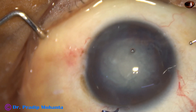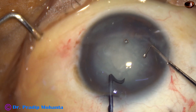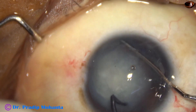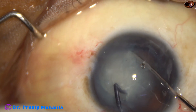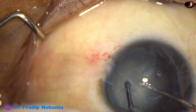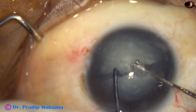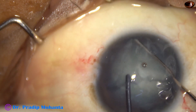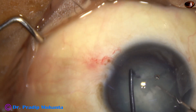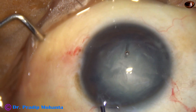And now, I used a pre-chopper to divide the nucleus into two hemi-nuclei in this case. Because in cases with zonular tear, it is always better to use as little irrigation pressure as possible. So, I divided the nucleus into two hemi-nuclei, and I have partially made a crack on one hemi-nucleus.